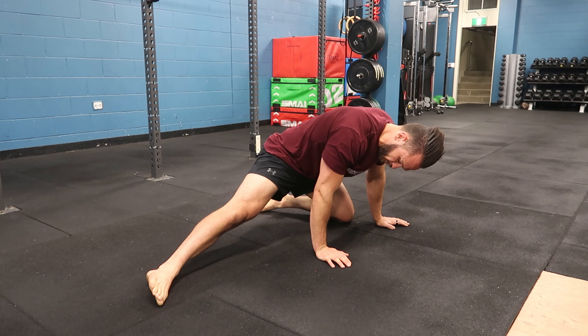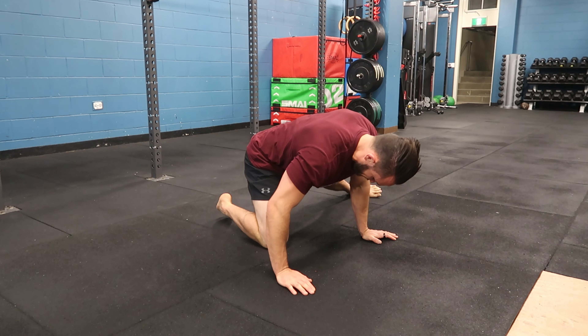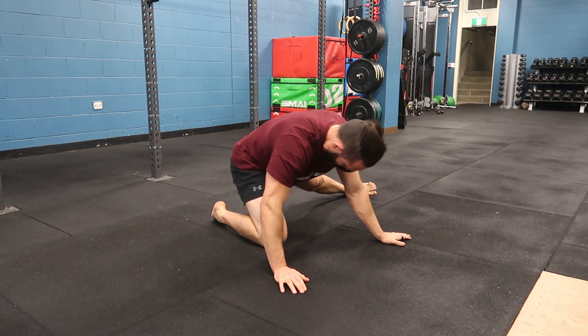You can keep creeping out as you feel it loosen off. Make sure we're hitting the opposite side — first push the butt back, and then rock onto the heel.